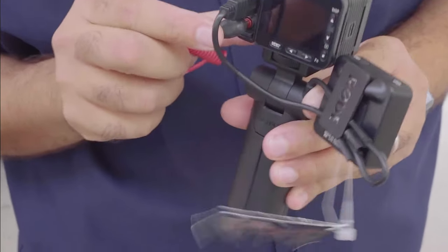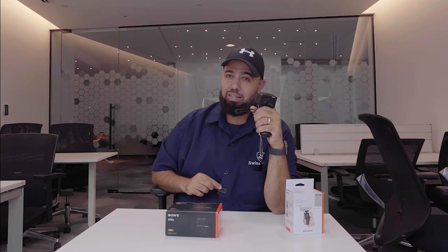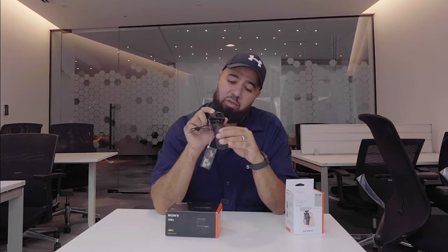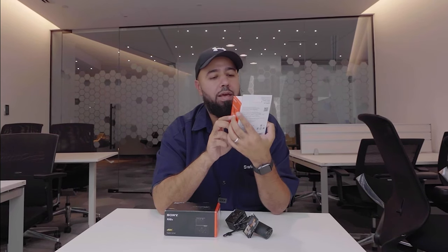Did you notice the sound difference between the Rode mic on versus off? We got a little hack where we clip on the Rode microphone on the side with a cable, and then we have the Rode transmitter on the other side — transmitter and receiver — so you notice a difference when you add external audio. This little tripod here is the Sony VCT-SGR1, a shooting grip.